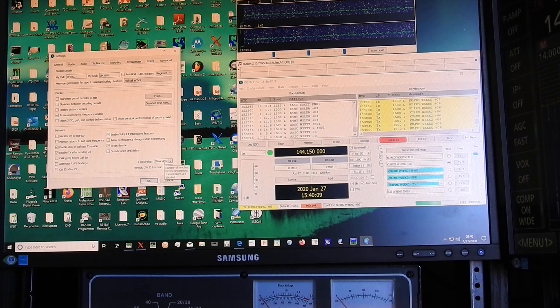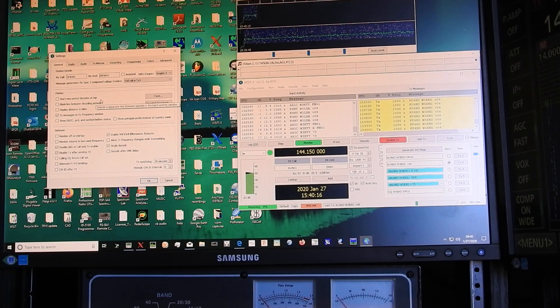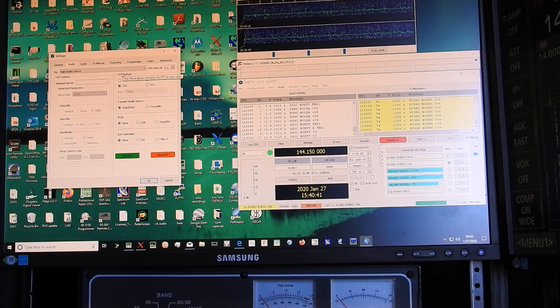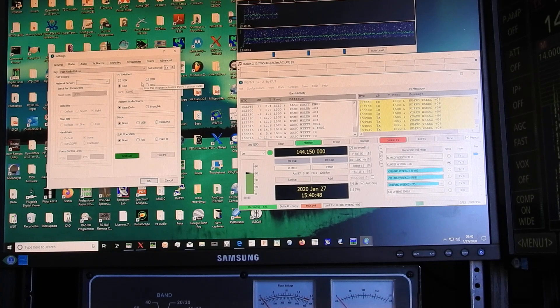That's because MSK can be such a long QSO process, from what these guys have explained to me, because I'm brand new to meteor scatter. Once that's set, go over to Radio and then select Rig. Go down to Ham Radio Deluxe as your rig. On the left side, your CAT controller you're going to leave blank. PTT method: CAT. Transmission audio source: Rear Data. Mode: None. Split operation: None.